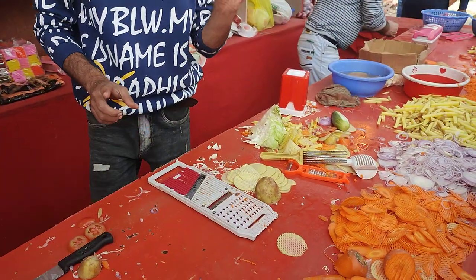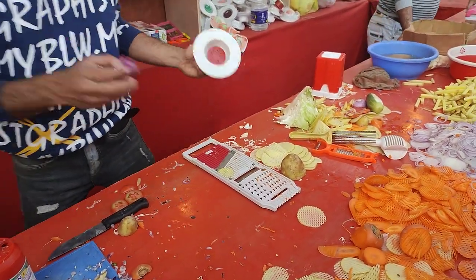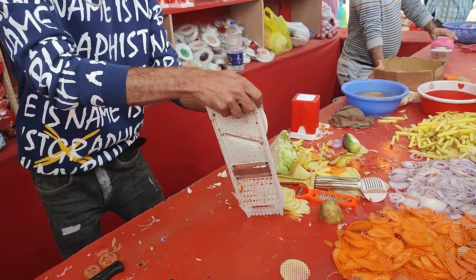This one is a safety holder. This one is a finger holder. It will be a safety holder — it will be a protection for your hands.